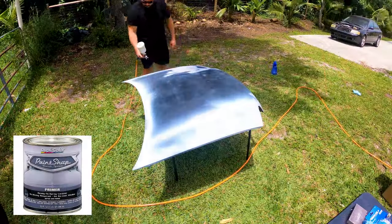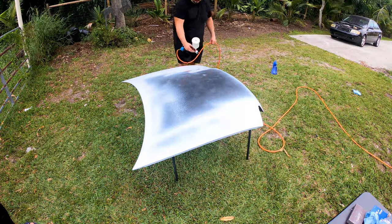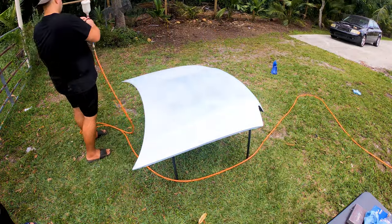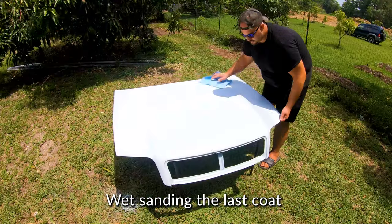We're applying the stage one primer for the paint shop setup. It's a lacquer-based primer, and this should hopefully prevent any reactions with the paint once we move on to the color stage.